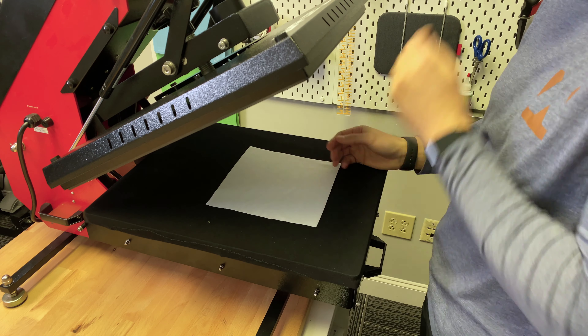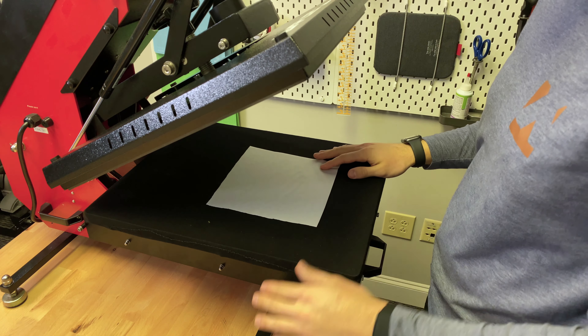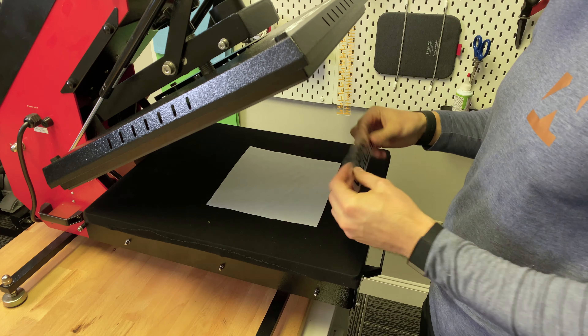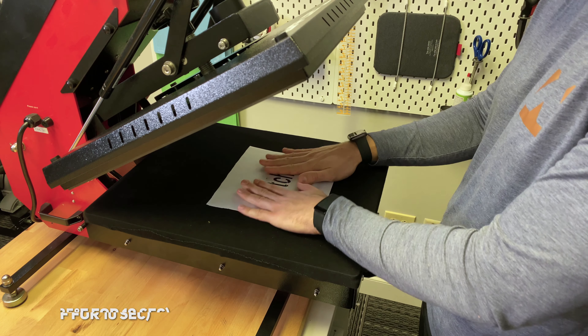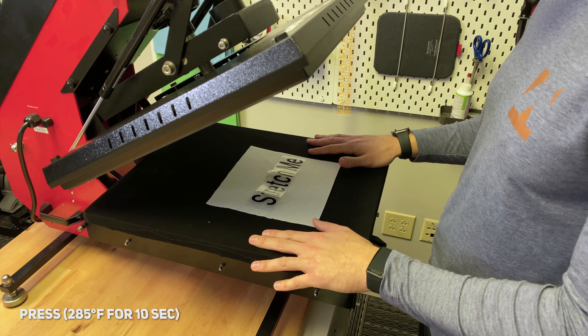Just make sure that we get rid of any wrinkles or moisture that may be on the garment. Now that we have everything ironed out, we're going to go ahead and place the BF Stretch design right on top of our garment and we're going to press for 285 degrees for 10 seconds.